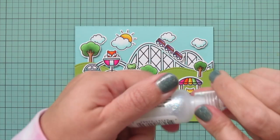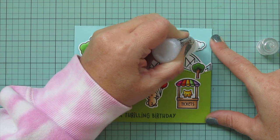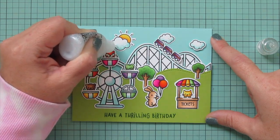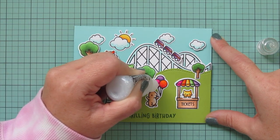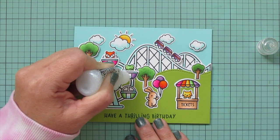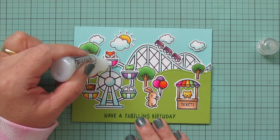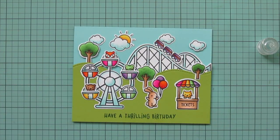All that was left was to add a bit of sparkle. I didn't want to do too much on this one since I think this card could easily be pretty gender neutral, so I kept the sparkle to a minimum. I just added it to the clouds, the balloons, and the white stripes on the little Ferris wheel cars. If it got a little out of line I just cleaned it up with my finger and smoothed it back across.